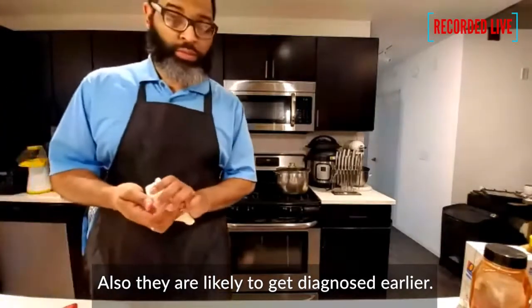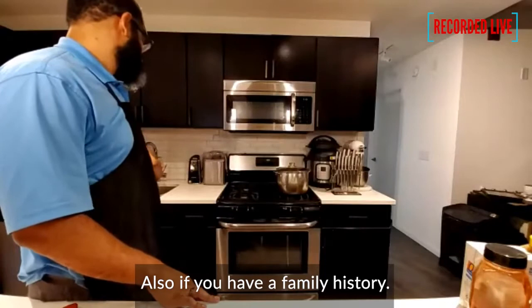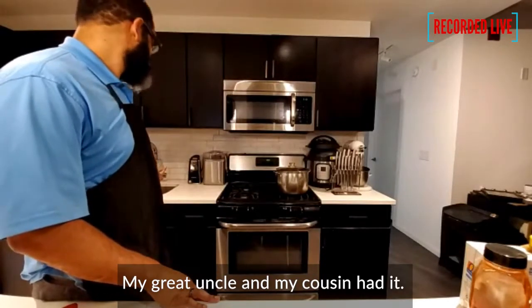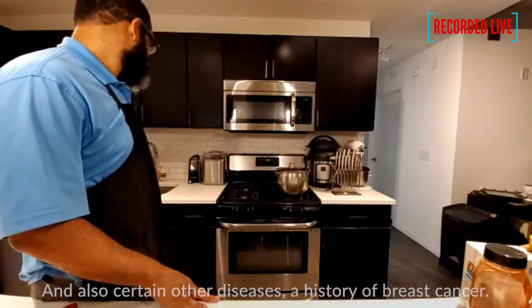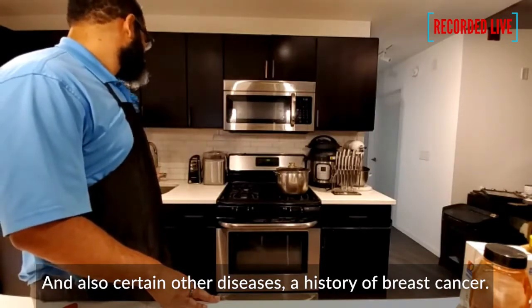African Americans are also likely to get diabetes earlier. And then also we have family history as a risk factor — we have my great uncle and cousin. Also certain other diseases, like a history of breast cancer, can increase risk.